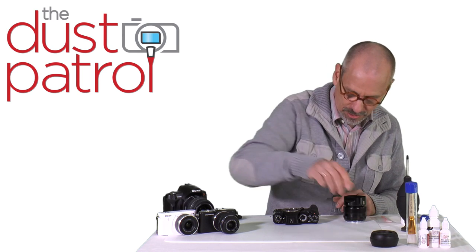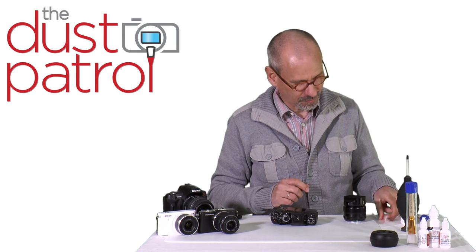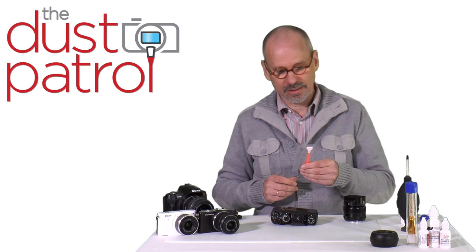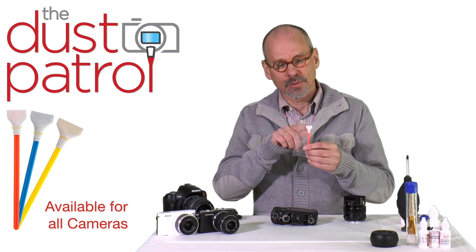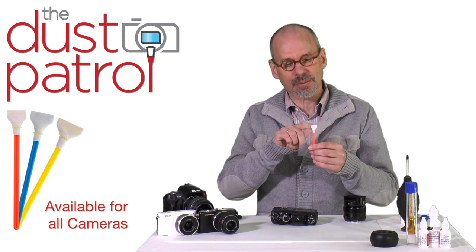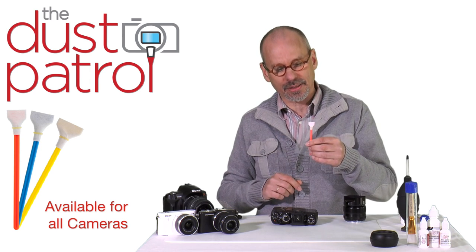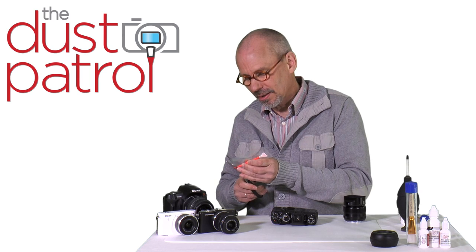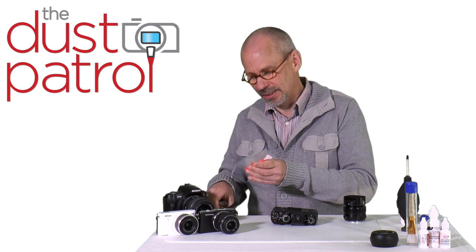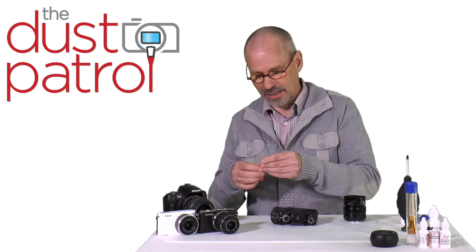If there is still dust on the sensor we need a wet cleaning. For this we need the Dust Patrol premium swab. This one, for the APS-C cameras, is 70 millimeters wide, APS-C sized, and it has the color red. The swabs are individually sealed. Let's open the seal and pull out the swab halfway.